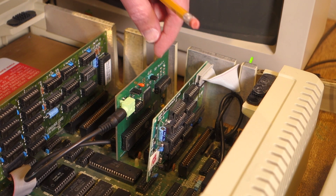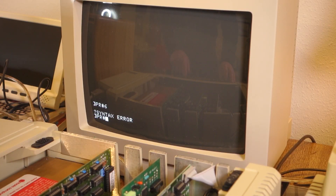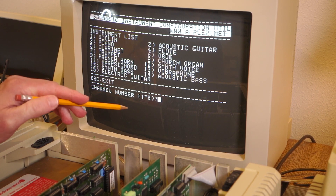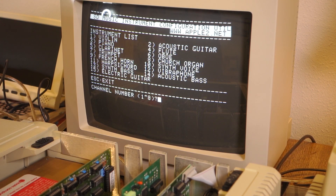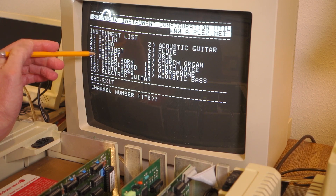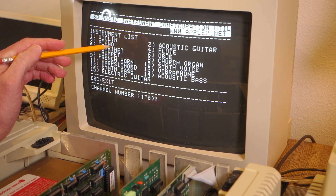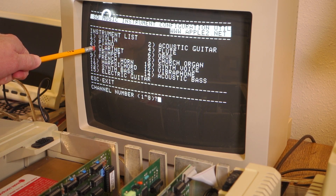Let's go ahead and remove the jumper from that back pin. I've got Ian Kim's configuration utility in the disk drive, so let's see how that works. You can see here that there are eight channels that you can program and then there are 15 different instruments. Essentially what you're doing is putting in which instrument per channel, so you can actually mix and match depending on what Mockingboard sounds you're going for. The default is the clarinet for all channels.